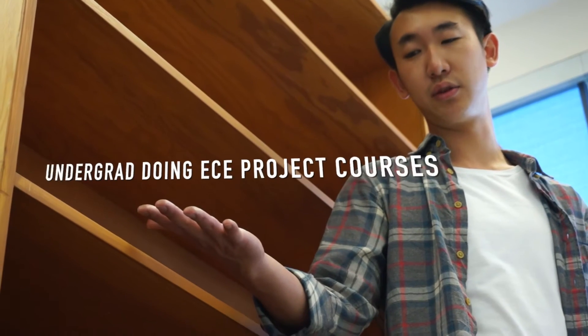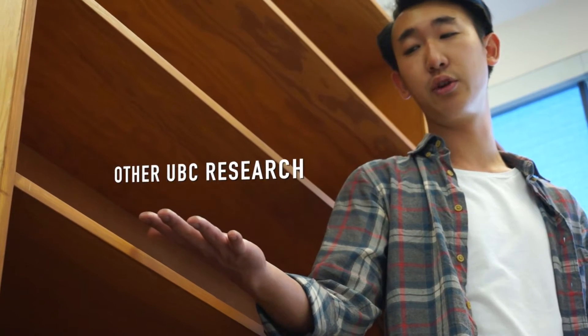Hi, I'm Sam. Welcome to our first episode of 3D Printing Tutorials. If you are an undergrad student doing ECE project courses, doing ECE research work, or other UBC research, you are welcome to use our 3D printers.